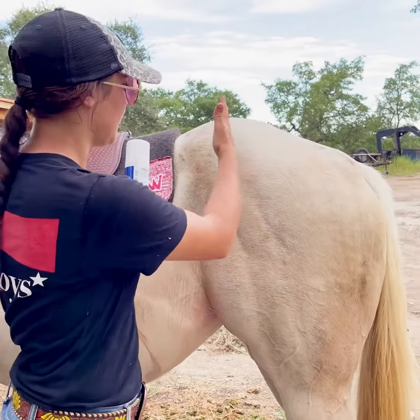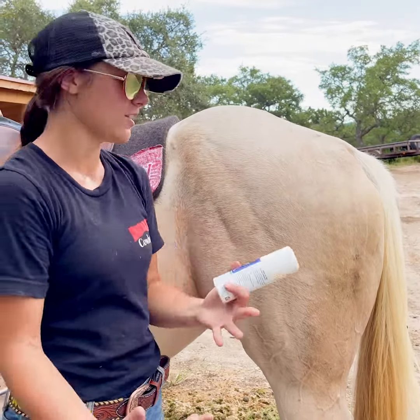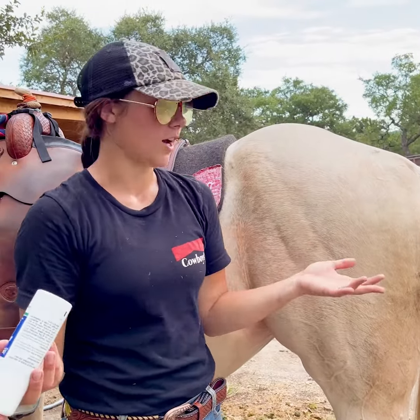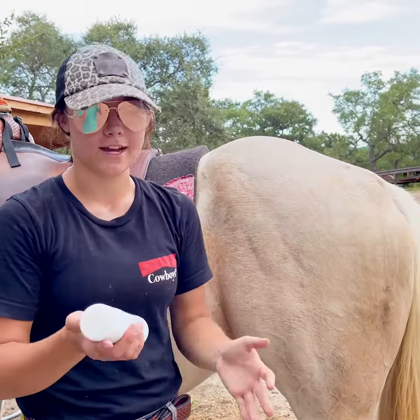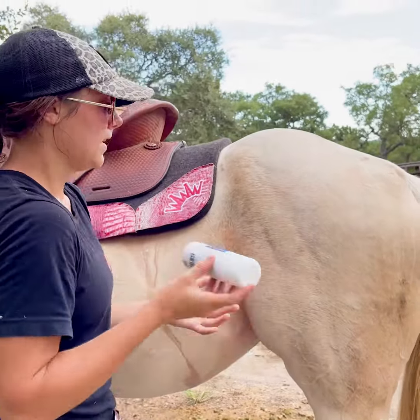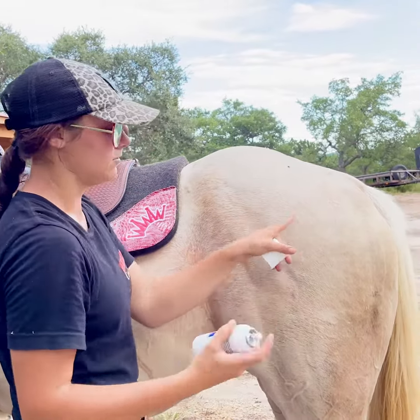Say your horse gets a minor cut somewhere that you can't really wrap, and it doesn't require stitches, so the vet doesn't need to come out, but you want to cover it so it's not bleeding and open for the flies. This stuff is really cool — it's a liquid band-aid. Say she had a cut from here to here that obviously doesn't need stitches but you want to cover it up.